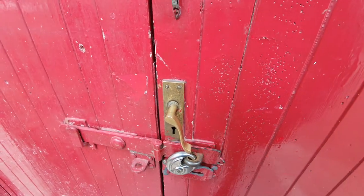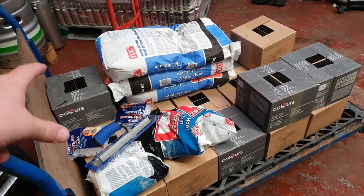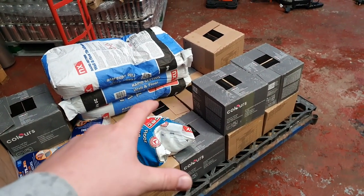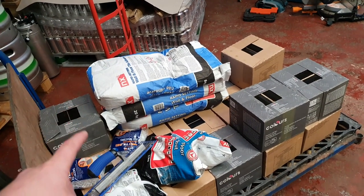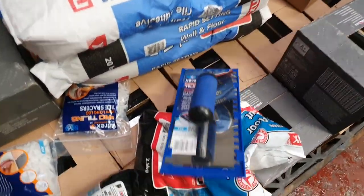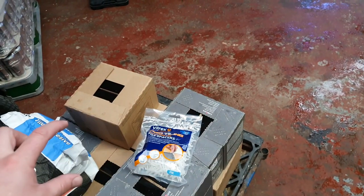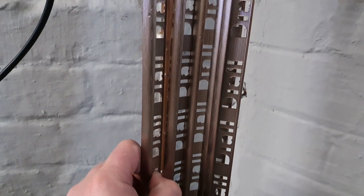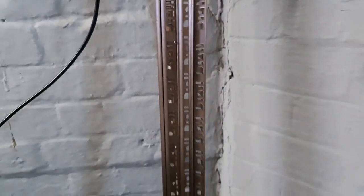A quick trip to B&Q and we've managed to farm this out — 19 boxes of black 300 by 100 Metro tiles, 60 kilos of rapid-setting adhesive, three bags of white grout, an adhesive trowel, and of course some spacers. We've gone for 3mm spacers so you can see the white grout lines in between the black tiles. I didn't know what kind of beading to put on, so I've gone for this silver-looking bead — it's quite expensive at nearly 17 quid a length, but I think it sets off really nicely against the black tiles.